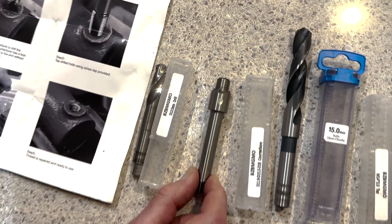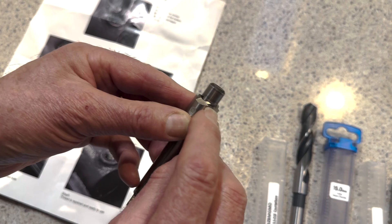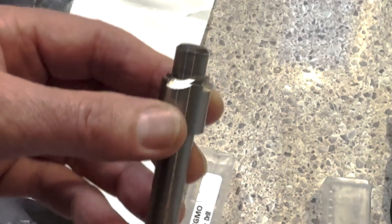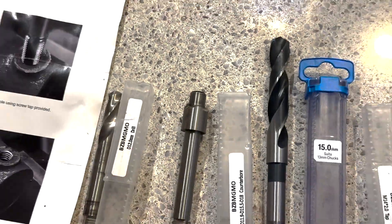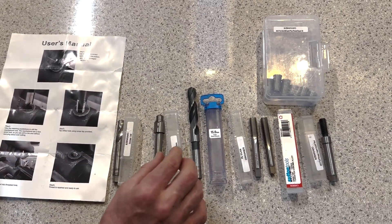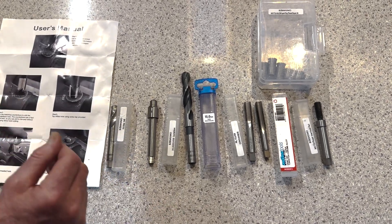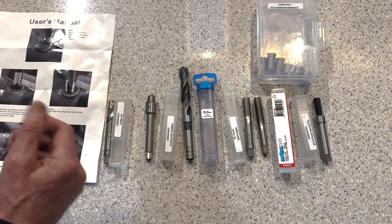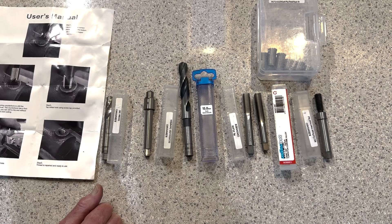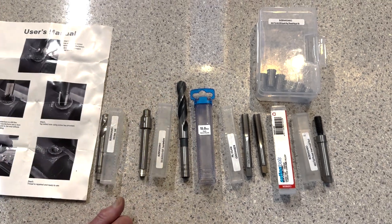Then there's a counter bore. The counter bore is of limited use — it can only counter bore down to about two millimetres depth. However, we did have a use for it: effectively creating a chamfer so that when we went to drill the hole to recess the insert, the drill didn't jump. Because if the drill jumps and scratches the aluminium block surface, you're in a world of trouble — you'll get head gasket trouble and it'll be a super difficult repair. So we used it to create a chamfer that the drill could go into.